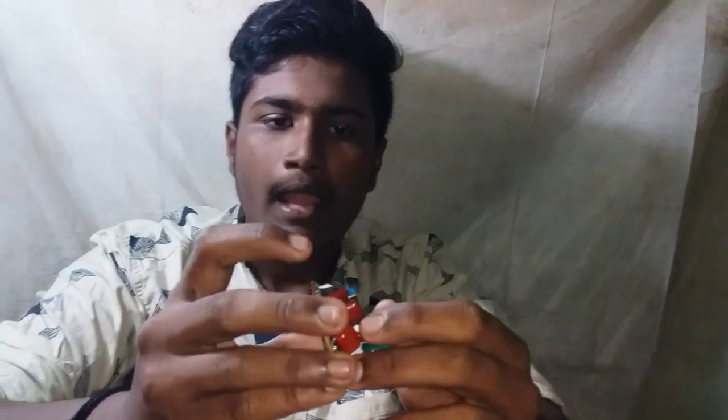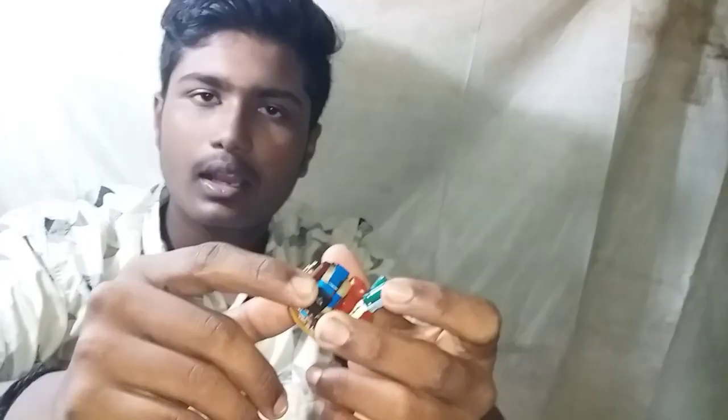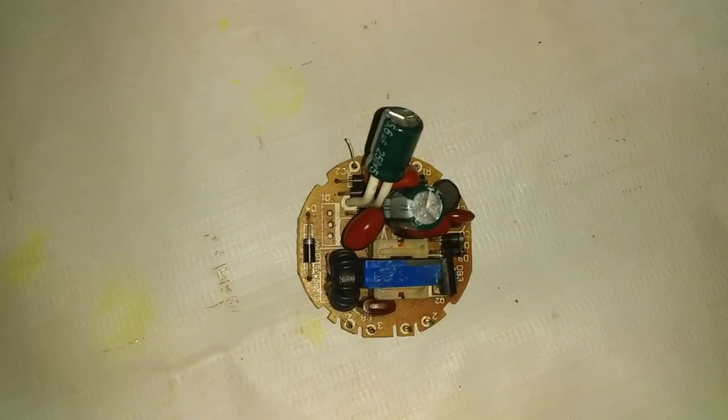This is a CFL bulb. There is a board. This is a transistor amplifier. This is a homemade amplifier — a small amount of homemade amplifier.